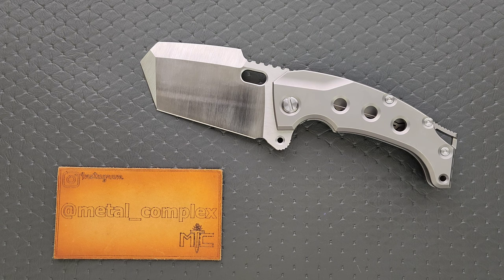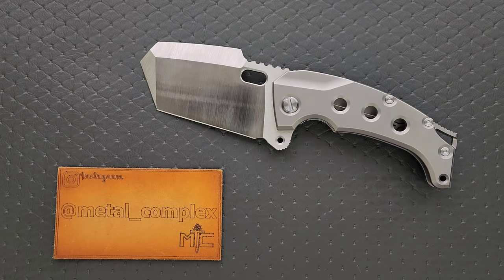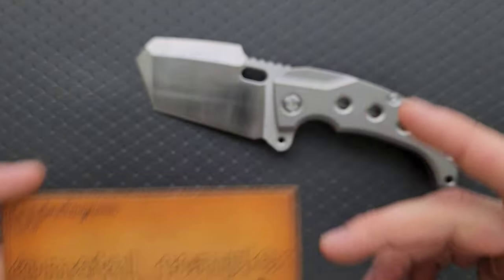These are actually still available for pre-order, for people who collect or just enjoy overbuilt knives — that is absolutely 100% who this is meant for. They are expensive, but you can pre-order them on Tools for Gents. I don't know which versions are still available, but I will link it right down below so you guys can check it out if you want to. There are a few different color setups. Thanks so much to PMP for providing me with the pre-production prototype.